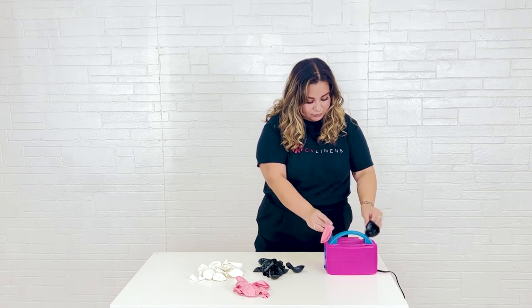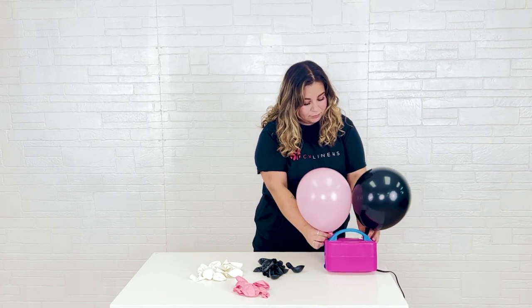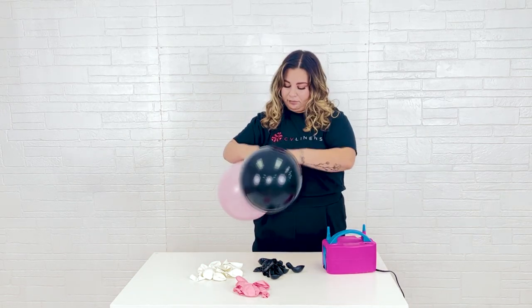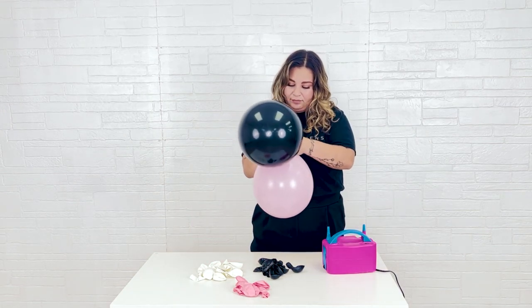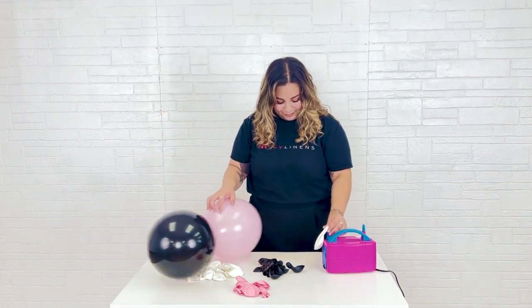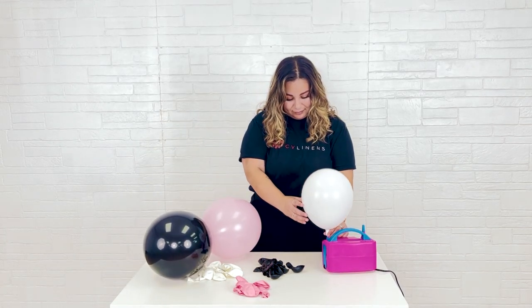Once the tie-dye balloons are ready, I'm preparing the rest of the balloons. To ensure the balloons are all the same size, you can use a balloon sizer, the chair-to-wall method, or if you do balloon work often like me, you may be able to simply eyeball it to make sure you have nice even columns. I'm pairing the pink and black balloons and the white and marble balloons together.